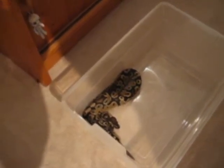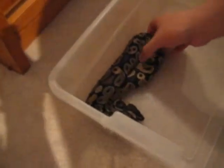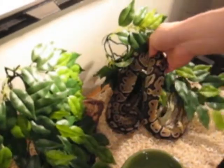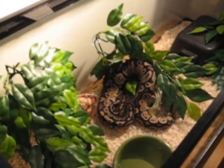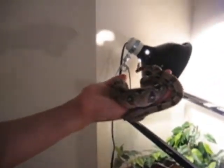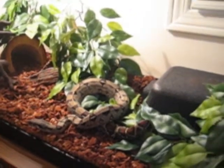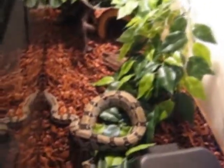Alright, gonna take out the ball python and put him back in his cage — hopefully he likes the new aspen bedding. There we go — I guess he's exploring or just sitting there. Okay, this is the boa constrictor, moving him back into his house. And that's it folks — that's setting up and cleaning cages for you. Okay, alright, bye!